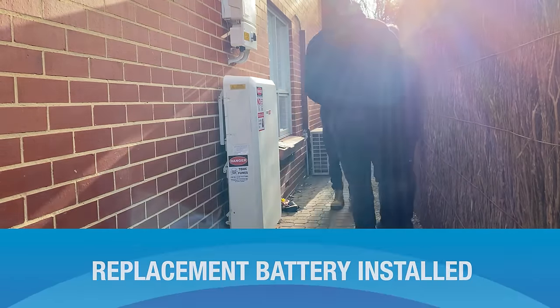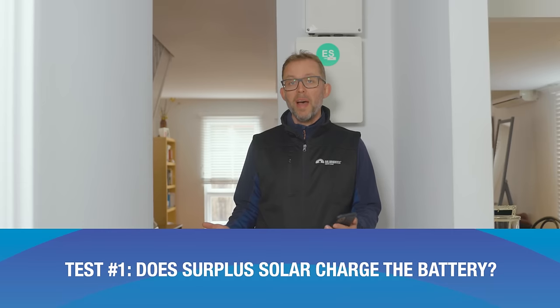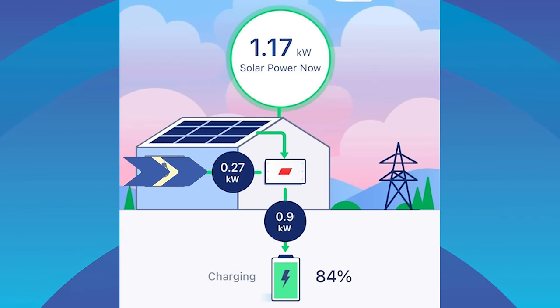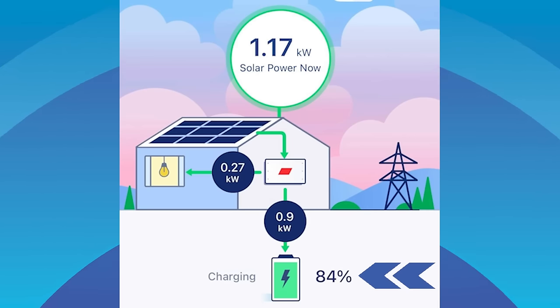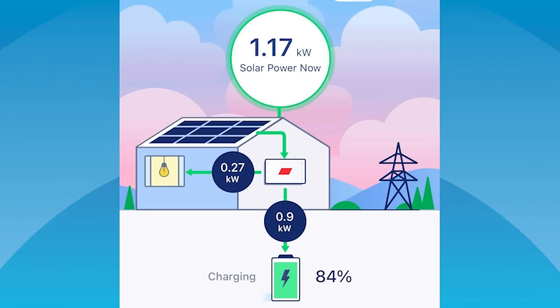We came back a few weeks later to do some tests. First test: the battery should charge from surplus solar when the house is producing more than it uses. Through the SolarEdge app: currently generating 1.17 kilowatts of solar, the house is using 0.27 kilowatts, leaving 0.9 kilowatts going into the battery, which is now at 84% full. When the battery is full, surplus solar will simply be exported to the grid and earn a feed-in tariff.